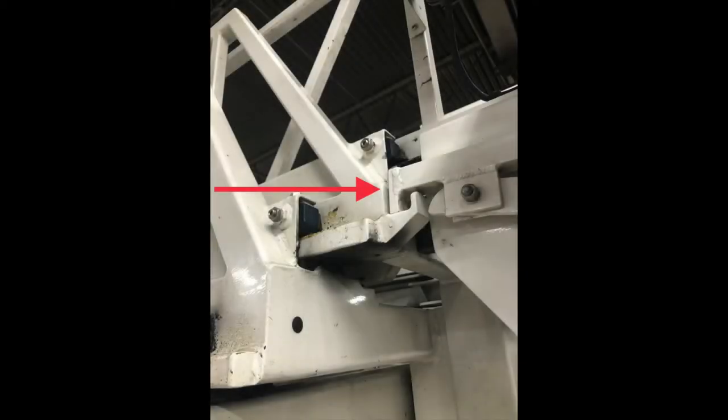Your daily truck check needs to include a visual inspection of the latching arms shown in this picture, checking for cracks or bends in the tabs that lock the arms in place, and confirming that it is latched in either rescue mode or water tower mode.